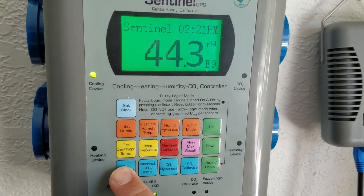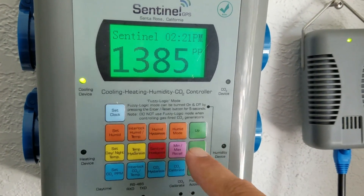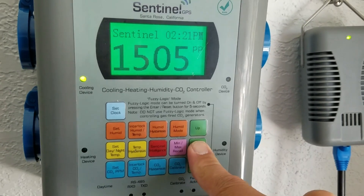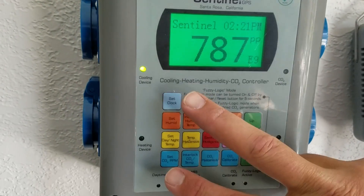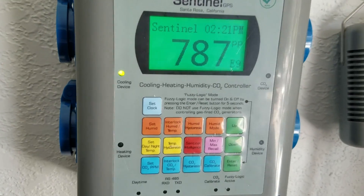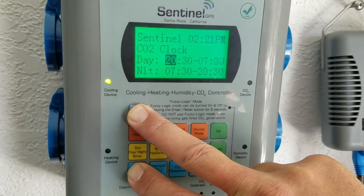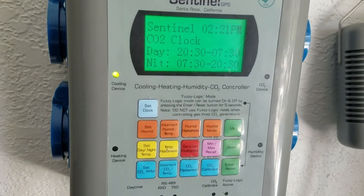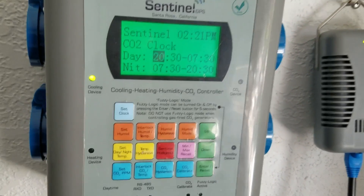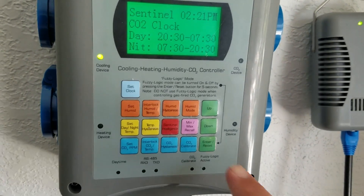Now I'm going to set the TPM — go ahead and move that up to 1500. Then I'll press and hold these buttons to access the CO2 clock, to set the CO2 PPM. Press and hold for about five seconds. I have it set so that the CO2 will come on at 8:30 PM and go off at 7:30 AM, which mimics the day cycle for temperature and humidity. Press enter.